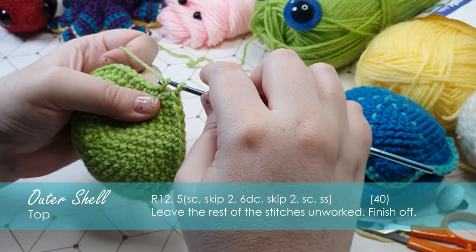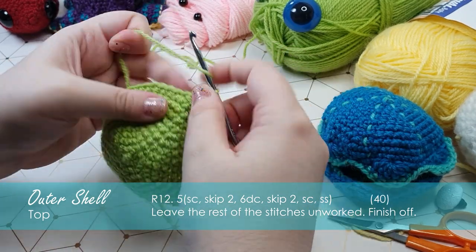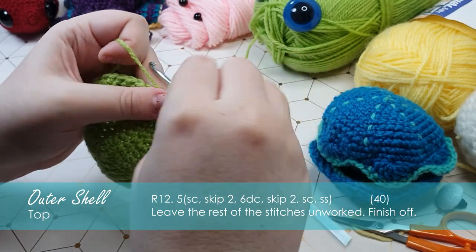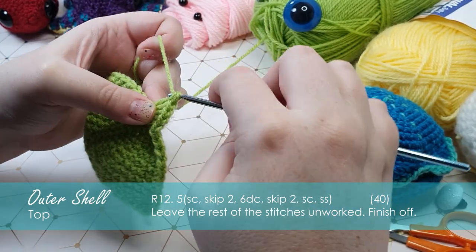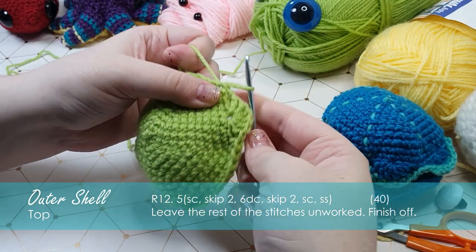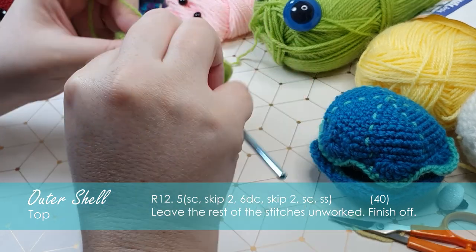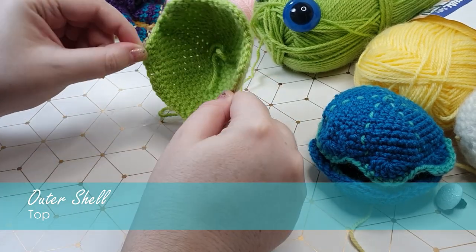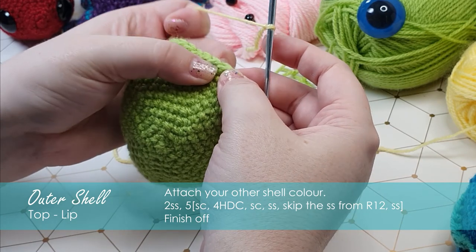Okay, so we're going to make a clam. We're going to single crochet, skip the next two stitches, and put six double crochet into the next one. Skip two stitches again, put a single crochet in, then slip stitch, and repeat that five times around the rim of the shell. So now that that's done, we've got this little wavy chompy piece which is our top. Using my accent color, I'm going to attach into the stitch before that first single crochet that we did on that loop.